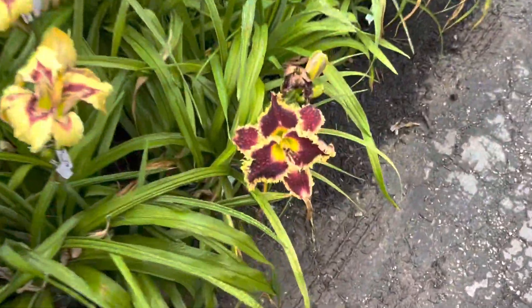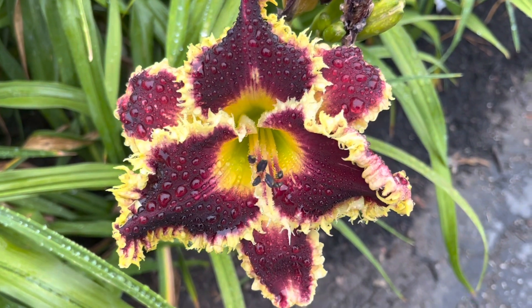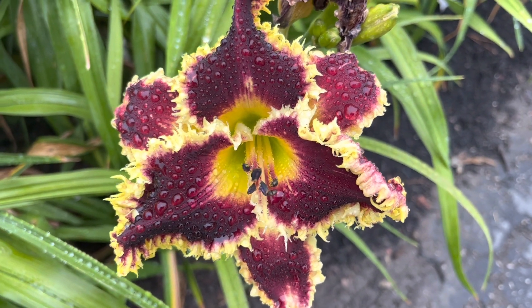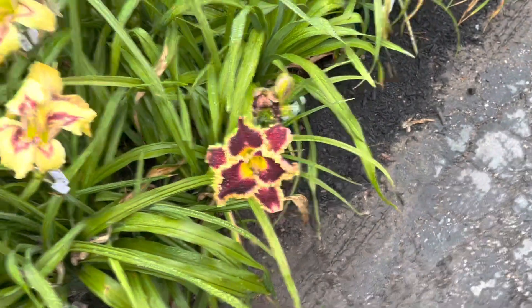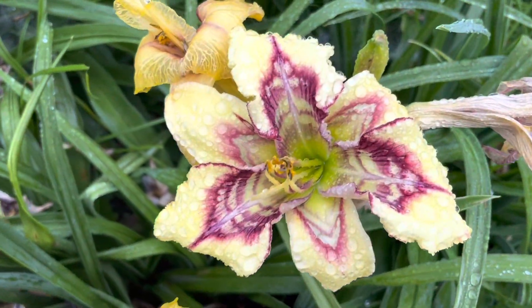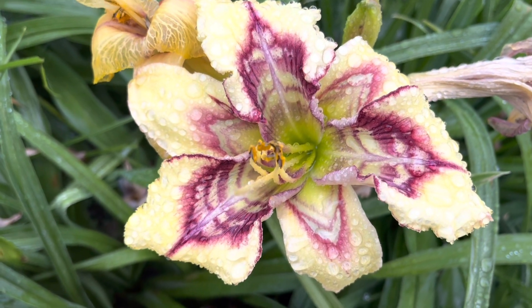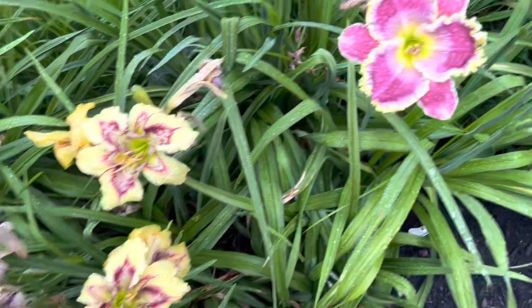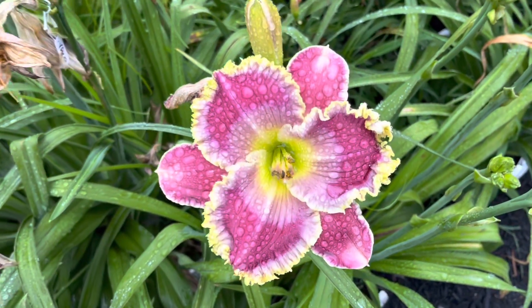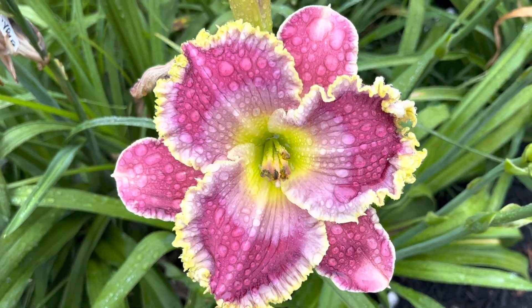Down here we have Dad's Black Gold from Mark Saddlemeyer. Showing off the patterned seedling today out of Venetian Pools and Zizified. Right next to it here is Everybody Wants Something from Curt Hansen — it's an easy pod setter.